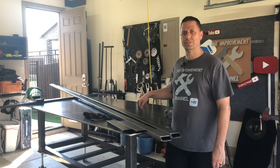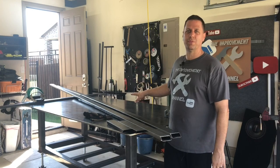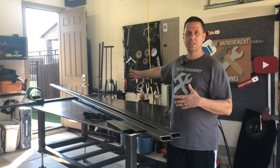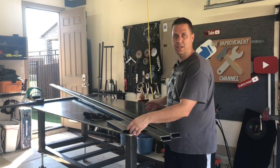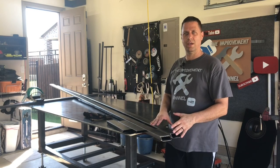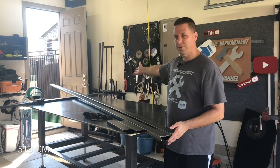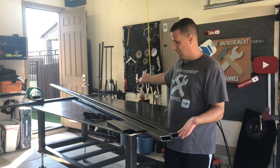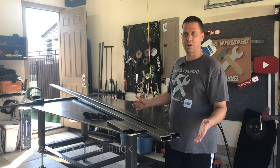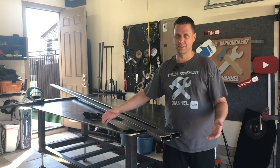I had a bunch of questions on a previous video — my most popular video. A lot of questions were asked: why did you build such a large table? Why is it so thick? Well, look right here. I've cut this material down from 20 feet — 202 inches — but look how far it's hanging off the table. A 4x8 table just isn't that big. Half inch thick just isn't that thick.